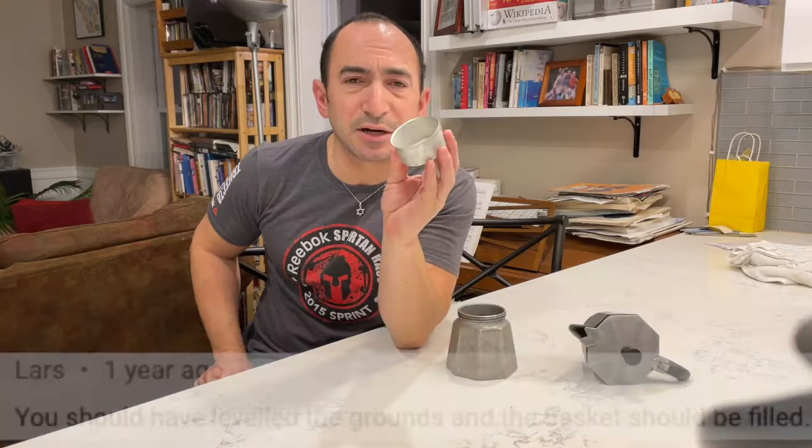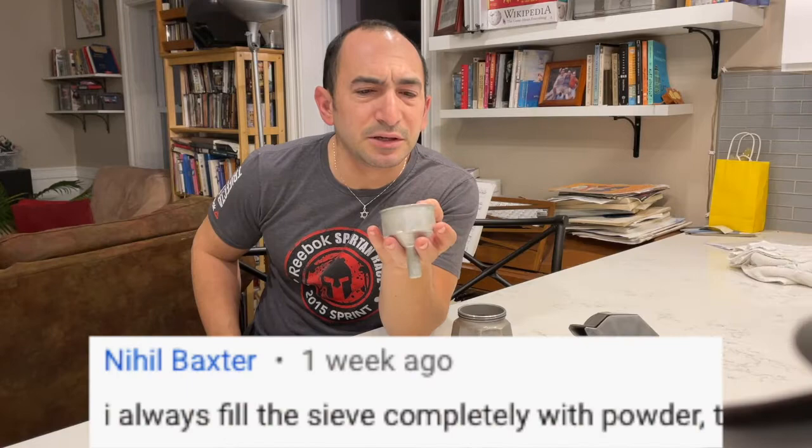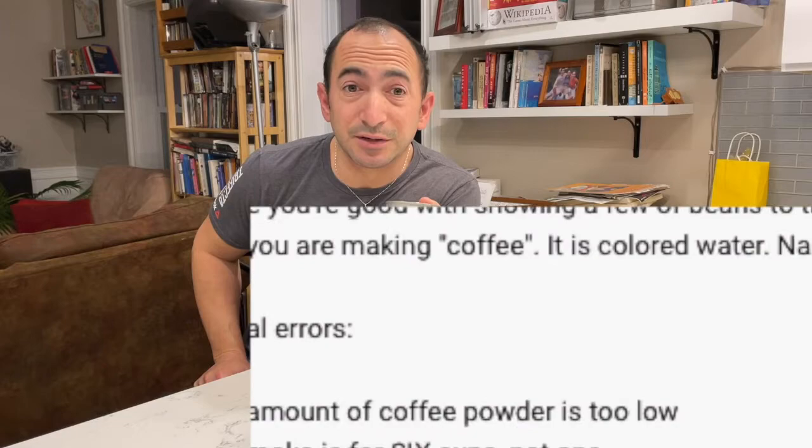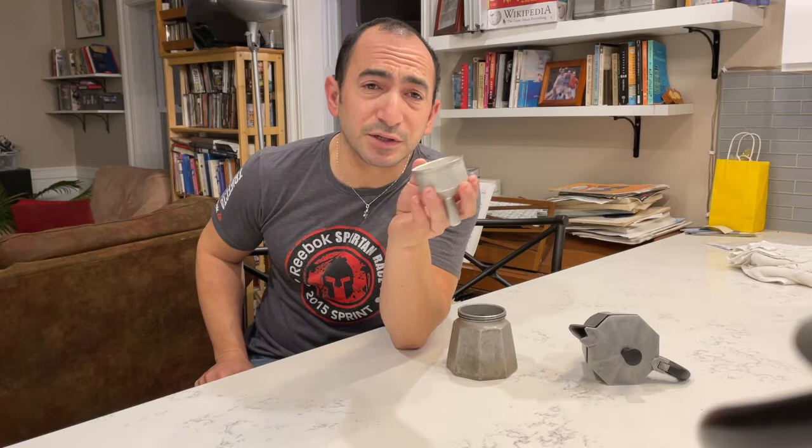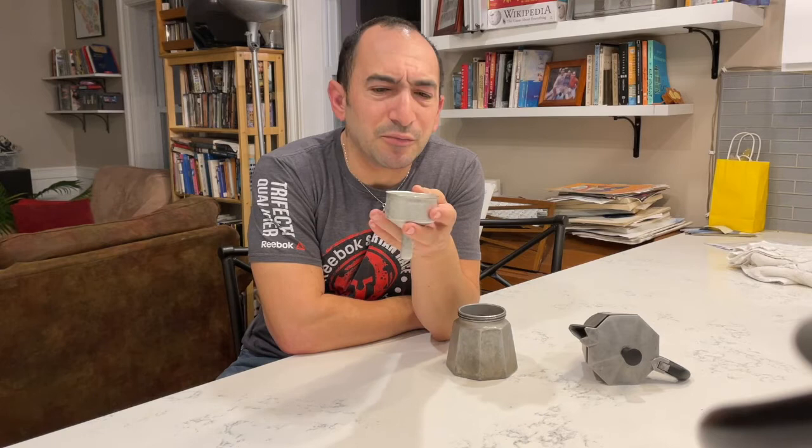A comment I've gotten a lot on my mocha pot video is that I don't know what I'm doing because I haven't filled up the mocha pot basket entirely with coffee. I've gotten this comment a number of times. It could be that that is the correct way to do it, but most likely the people who left this comment have never experimented with trying different amounts of coffee. I haven't endorsed any specific amount — I just didn't feel like reshooting the footage. So I'm going to experiment with this over the next few days.